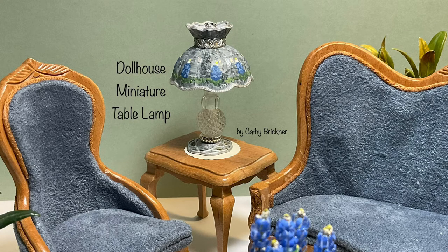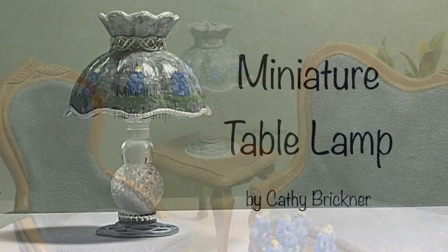Hello and welcome to the video. This project is a 1/12th scale Dolhouse miniature table lamp, LED ready. It is one and a half by two and a quarter inches.